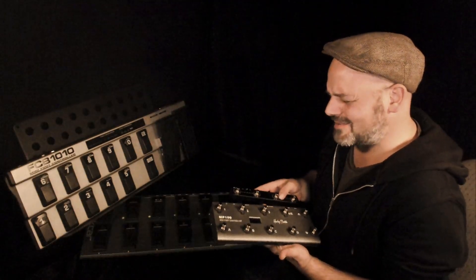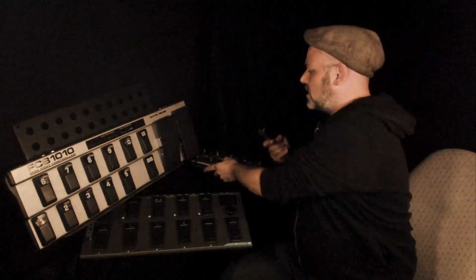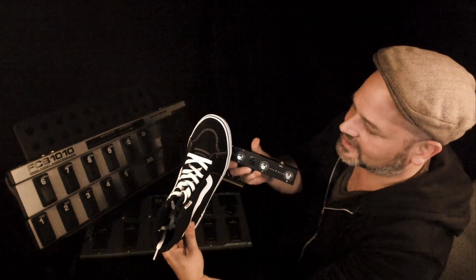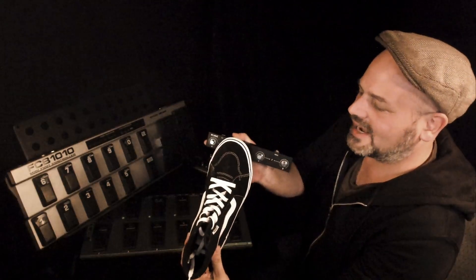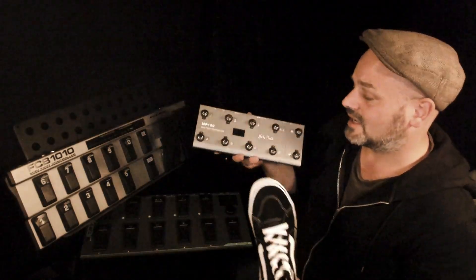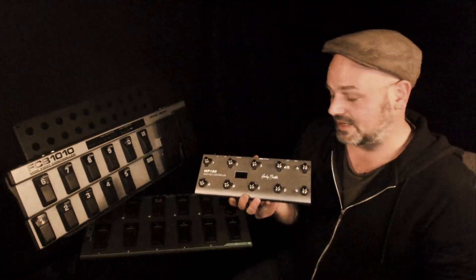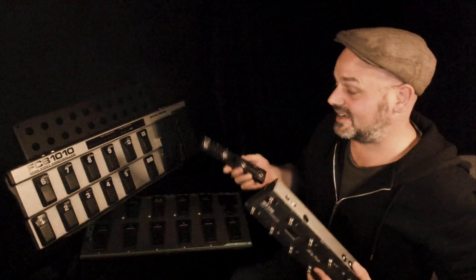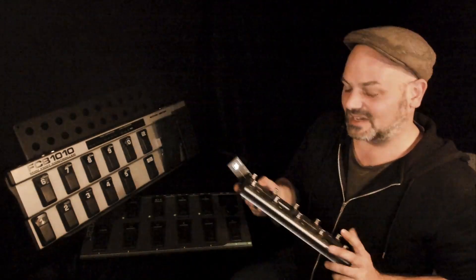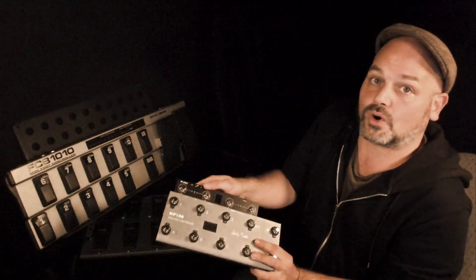What I find is not perfect on those is the distance between the different buttons. As you can see, they're already quite close together, so you need to be really precise if you want to press the buttons in the middle. On the MP100 or MIDI Commander you do have a bit more space, which is good. But if you're going for small, button spacing is one of the issues you're going to have — especially in the heat of the moment during a performance.